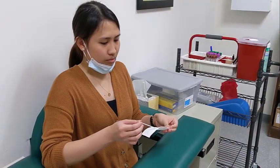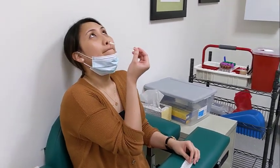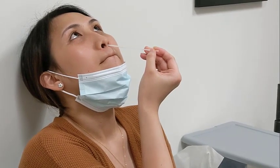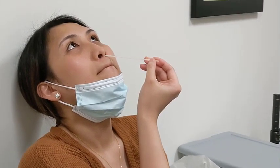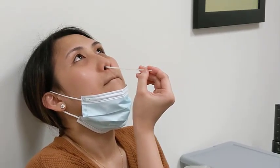Next, gently insert the entire soft tip of the swab into one nostril until you feel a bit of resistance, and rub it in a circle around your nostril four times. Then, gently insert the same swab into the other nostril and rub it around the same way.